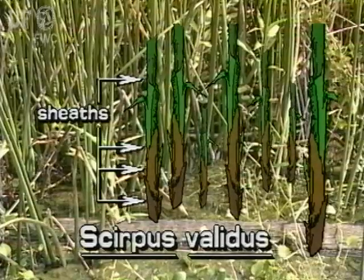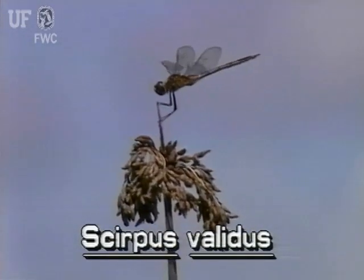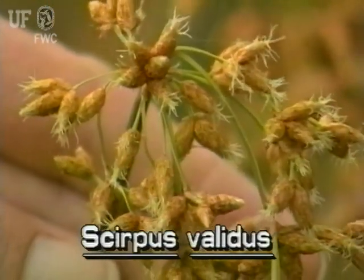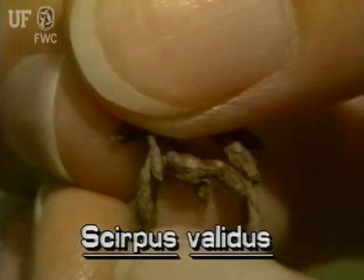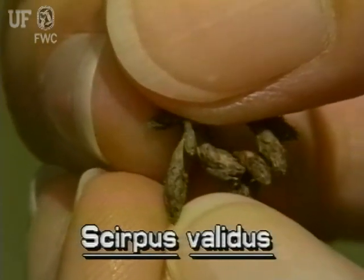This bulrush does not have obvious leaves, only sheaths at the base of the stem. The inflorescence of soft stem bulrush occurs at the top of the stem. A single stiff bract grows from the inflorescence and looks like a continuation of the stem. The inflorescence has several drooping stalks that have irregularly clustered spikelets. The spikelet scales are chestnut brown, spiral and overlapping. Some spikelets are blunted and up to 1¼ inch long.